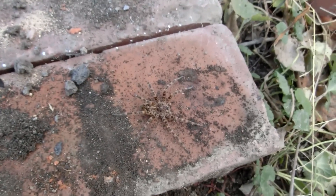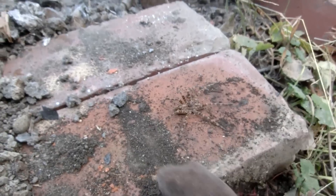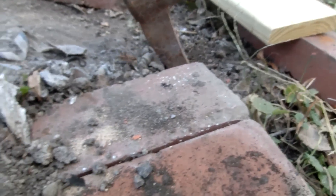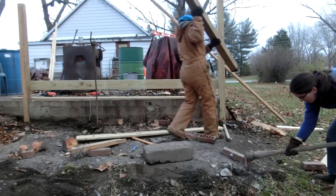Whoa — big spider! Holy, that is a big spider. And he's camouflaged completely on that brick. I'd rather you not be here on my bricks. Goodbye spider, I'll see you later.